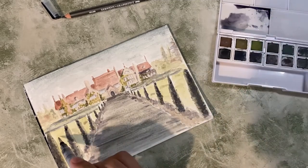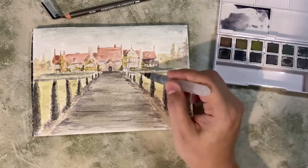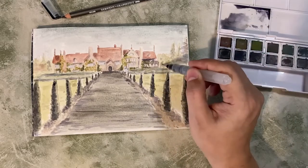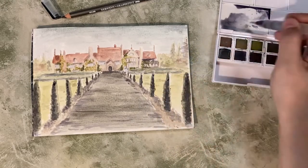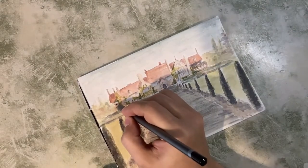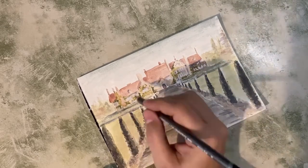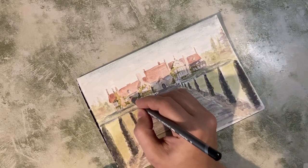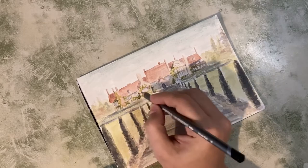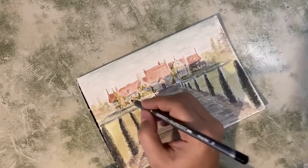Just breaking up the grass a little bit so it's not just a blanket of a single colour, giving it a little bit of variation. Pushing back that background a little bit with a little bit of the grey. And then once that's sort of dry, I'm just coming in with the pencil at the end, just adding some very, very small details — so the window panes, sharpening up some of the shadows, all of that kind of stuff.